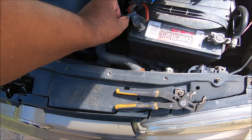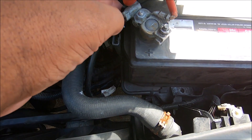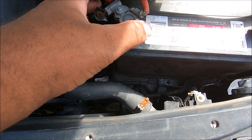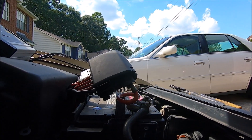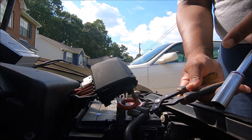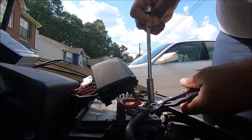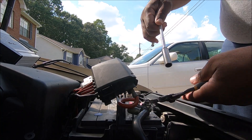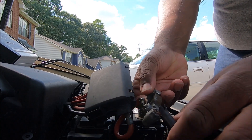I can see a problem already - it might be the reason why it doesn't want to crank. That's all the positive terminal we have. I have to change this crazy-looking battery in here. First I've got to get the thing to come off - this bolt is frozen and it wants to spin on me. There we go. Kind of reminds me of Ford. I've got to put another end on that.